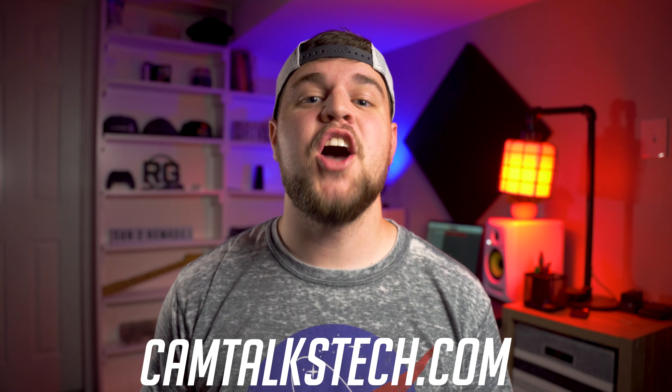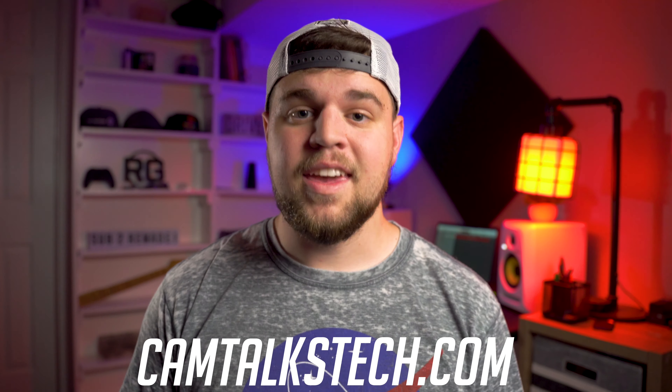Yo, what's up guys? Welcome back to the channel. The past few weeks, there have been a ton of new camera announcements. Canon announced the new R5 and R6. Blackmagic announced the Ursa Mini Pro. And last but not least, Sony announced the new A7S III. In this video, we're going to focus specifically on the new Sony A7S III. Let's take a look.